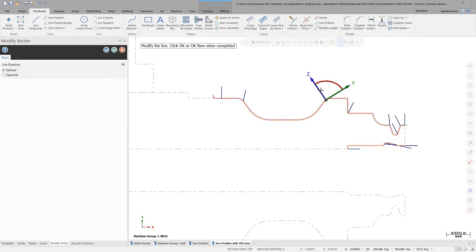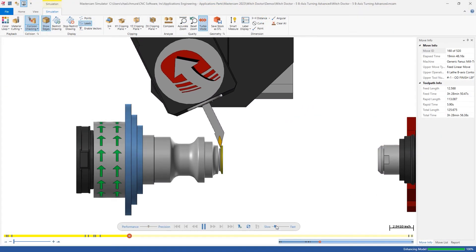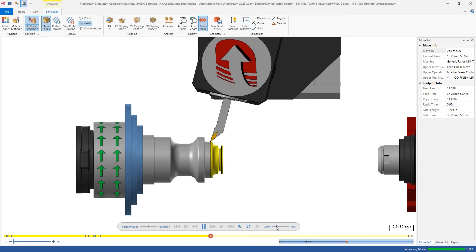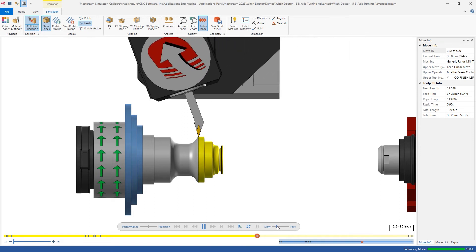With B-axis rotating while you're in the cut, it's all one cut, so there's no more mismatch. For the first release of B-axis turning we've got two modes: automatic and manual. Automatic is just like it sounds — you pick your contour, you pick your tool, and Mastercam gives you a good toolpath that reaches as much of the contour as physically possible within the tool angle limits you've defined. Manual mode allows users to define as many tool axis control lines as they want to control the orientation of the tool along the cut.